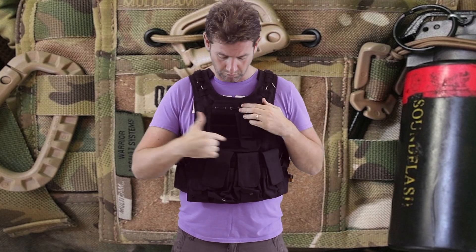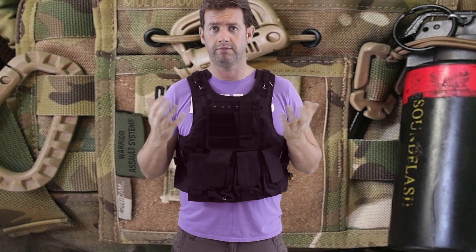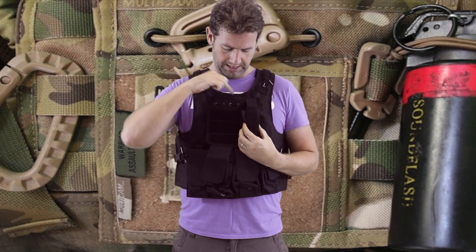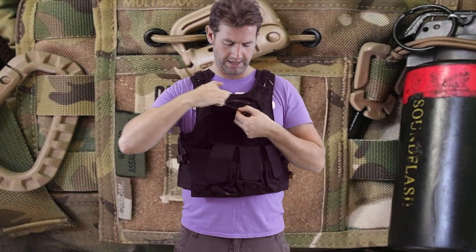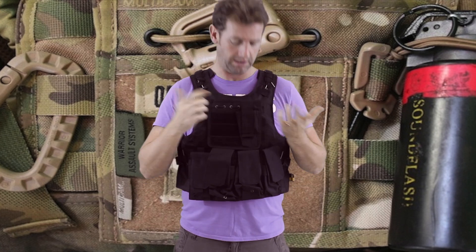There's a typical admin patch with velcro on the front, so you can put on your velcro real estate for ID tags and all the rest. There's also a little pouch at the front, but there's no velcro to stop anything falling out, so to be honest I wouldn't be using it.